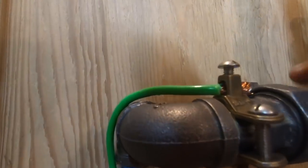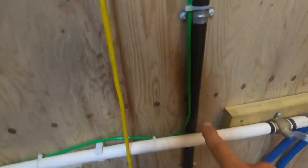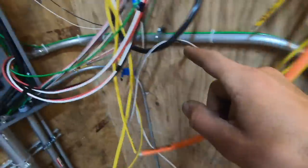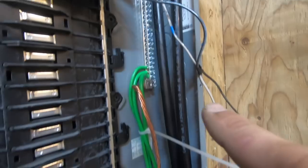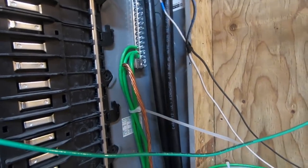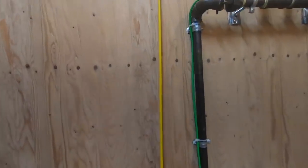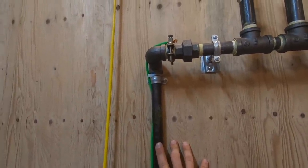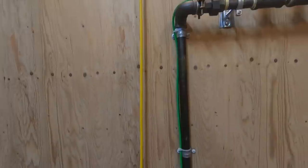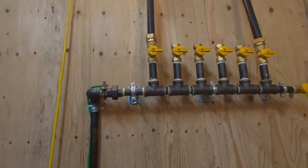Here is my bonding wire — it's a number 6 — and it's run all the way back to the ground bar, which is grounded outside and at the pole. It's very important that you ground your gas system so if there's a lightning strike or any other kind of power surge, it protects your gas manifold system.